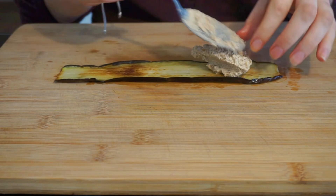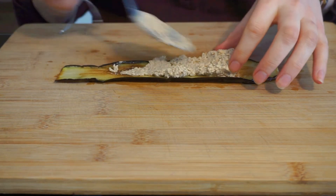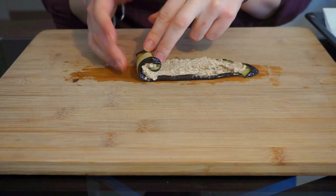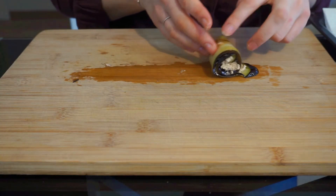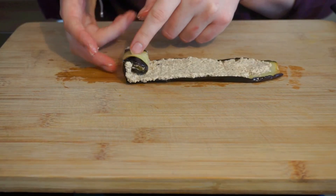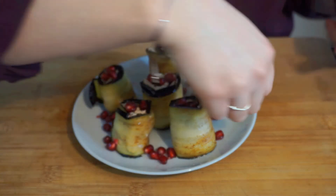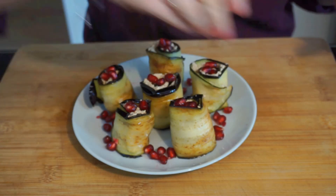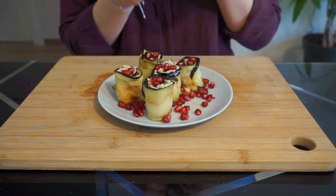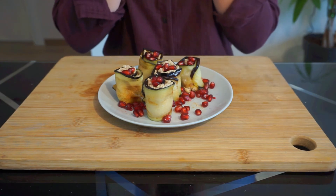Now it's time to assemble your eggplant rolls. Evenly spread about a tablespoon of your filling on a strip of eggplant and loosely roll it up. Set aside and repeat with your remaining eggplants and walnut paste. Garnish with pomegranate seeds and serve at room temperature. These can be made in advance, but they are also absolutely delicious to eat right after they're formed.